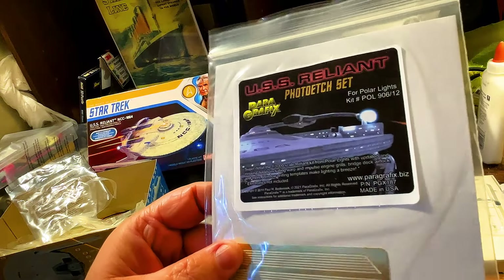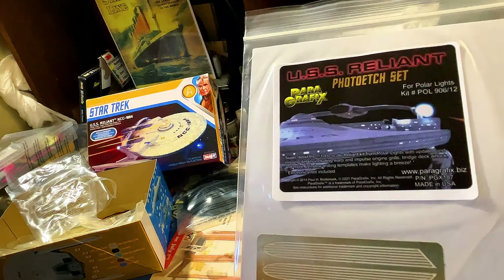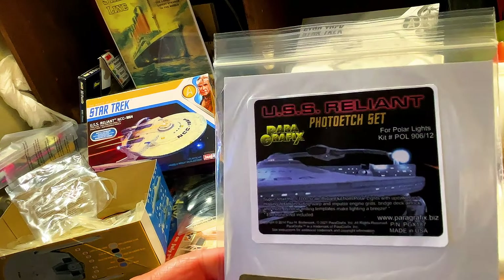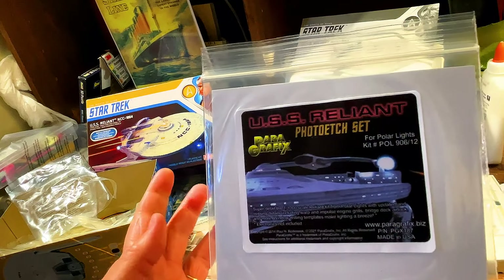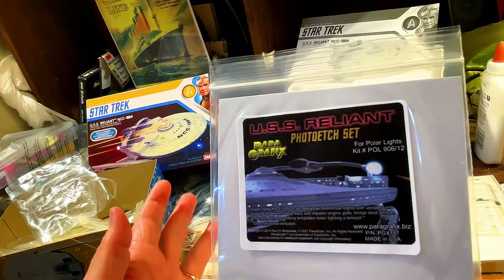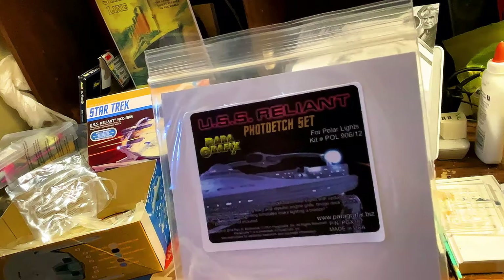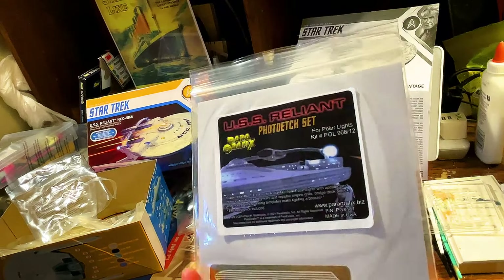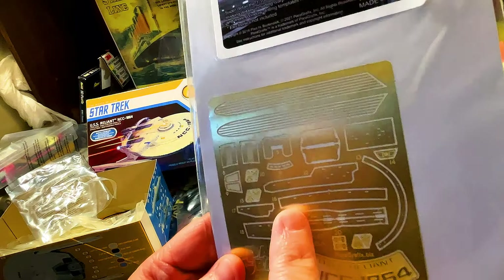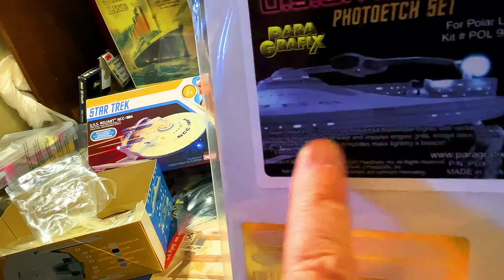One of the things I wanted this for was the template for the windows, because I'm doing the Enterprise — the reissue of the 1:537 scale, or the 1:650 scale of the original Enterprise. I've been drilling, and I had a hard time seeing the outlines, and it just came out terrible. So I said, you know what, I'm not going to screw this up. We'll put the template on, we'll be able to drill it, and then it'll be accurate.